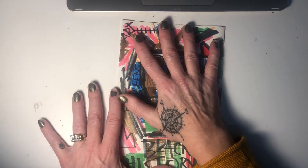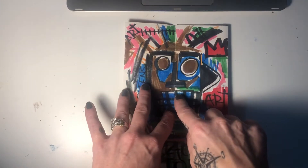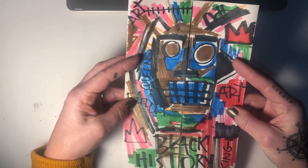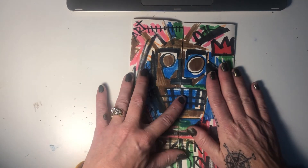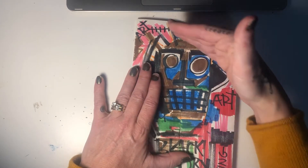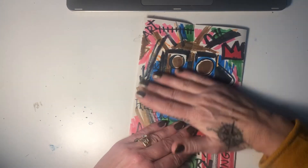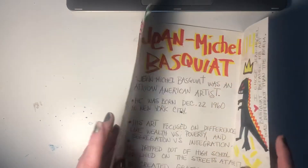On the front, you want to make something that relates to or gives hints to the name inside. People who know Jean-Michel Basquiat's work could definitely say, 'Oh, this must be about Jean-Michel Basquiat.' So if you chose an athlete, you would make something on the front that provides a clue as to who is on the inside. Make sure you fill up the front, draw it out, and add color to it.